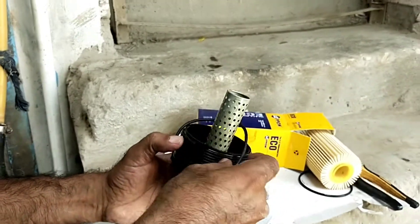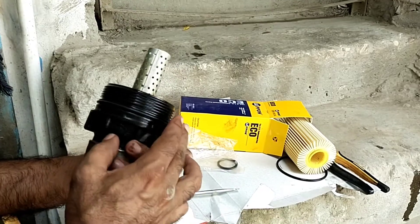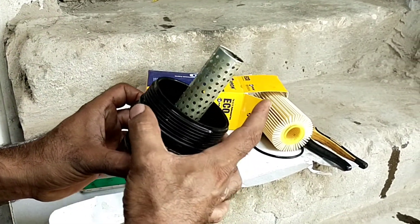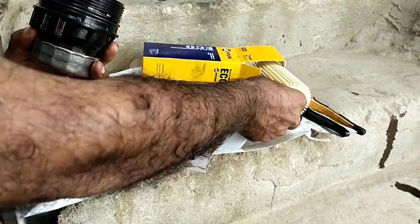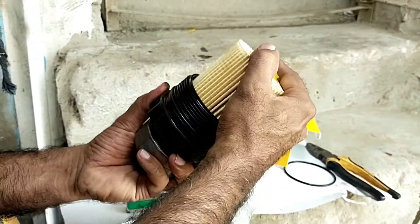We have to seat the seal properly in its place. Move slowly so that the seal sits properly, then we install the oil filter properly in place.